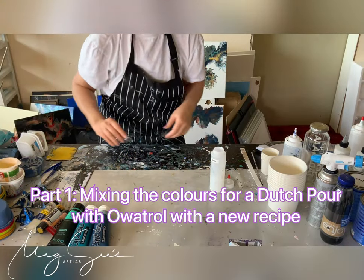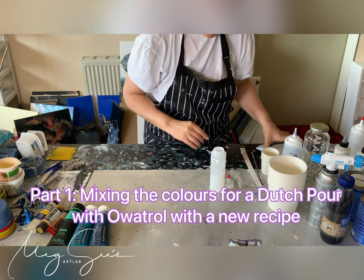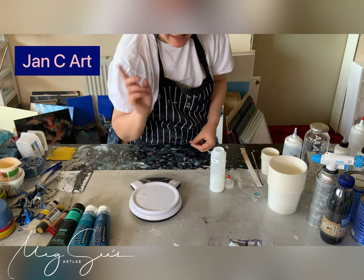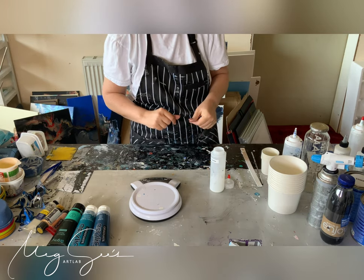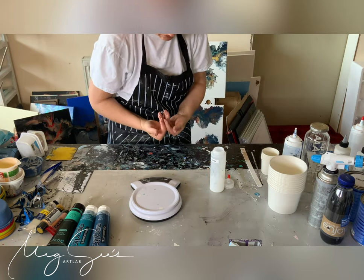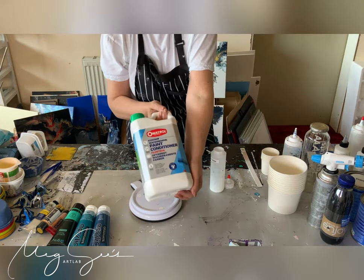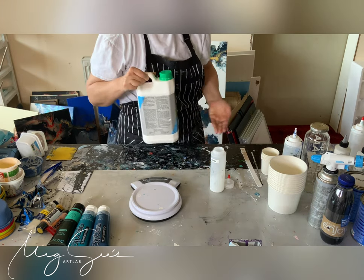Hello, this is Maggie from Austria. I have so many projects in mind, but I want to show you today. I saw Jan C. Art on YouTube and he tested the consistency of the U.S. Floetrol compared to the Overtrol, and because here in Europe we just have the Overtrol for a reasonable price, I want to give it a try.